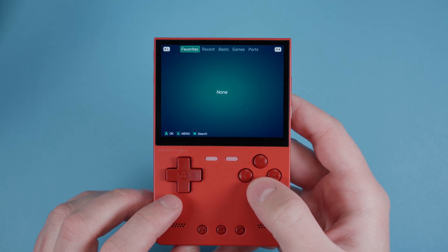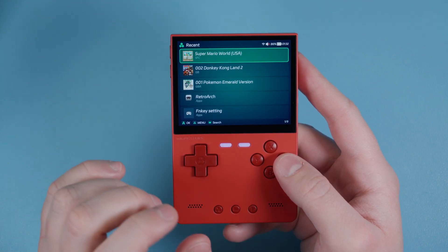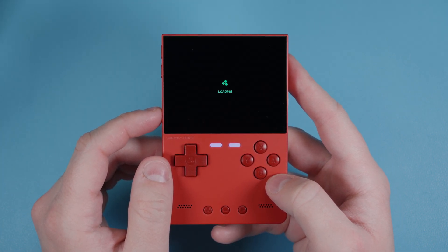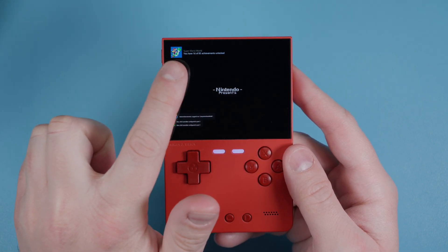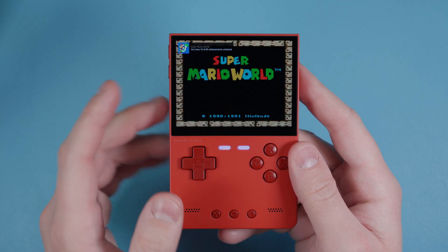Now that we connected to Wi-Fi, let's make sure RetroAchievements are working. I'll jump into Super Mario World - and yes, RetroAchievements are working. So everything's great and we are basically set up.